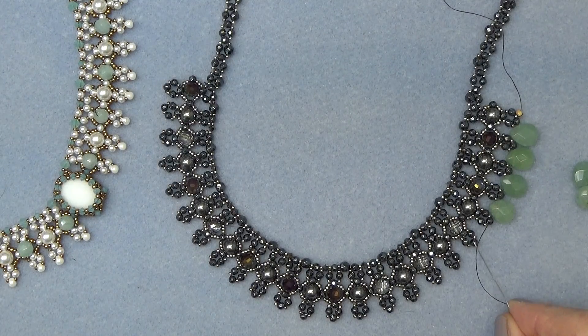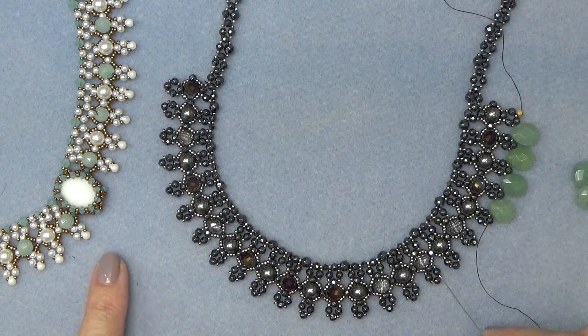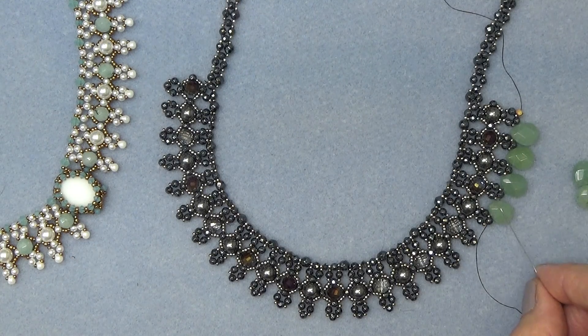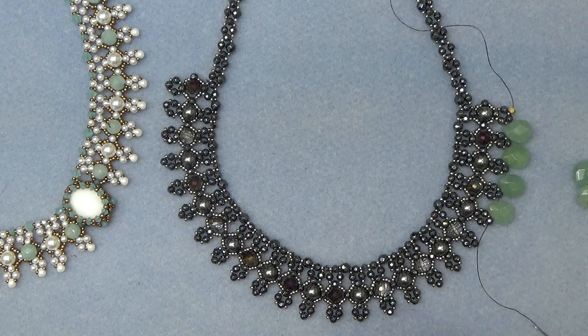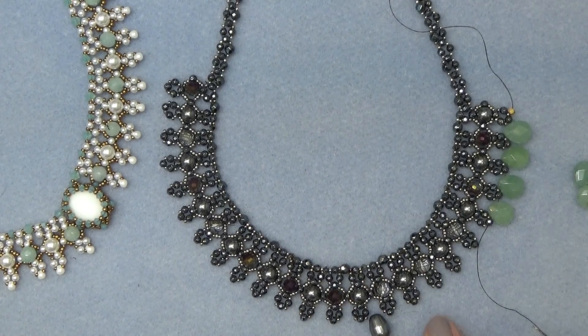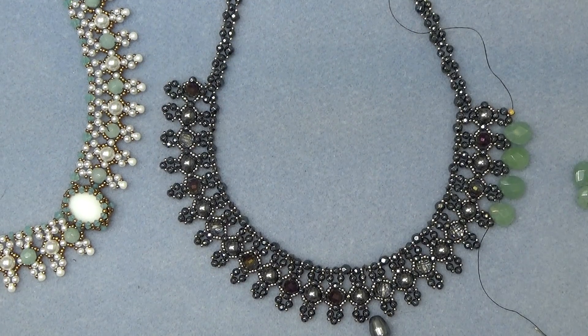I think Vicki put her drops right here — instead of all four of these, she did one here, like where I put the little drop. I put them in between. It's certainly up to you, whichever one you like, whatever works best for you. You can also do a little pearl here, or any size bead that you like — a dagger. I did one with three daggers right here. So really anything you like will work for this.